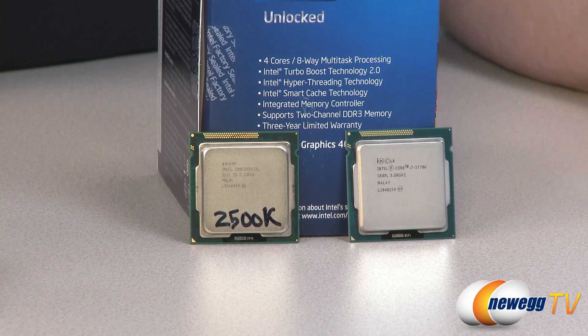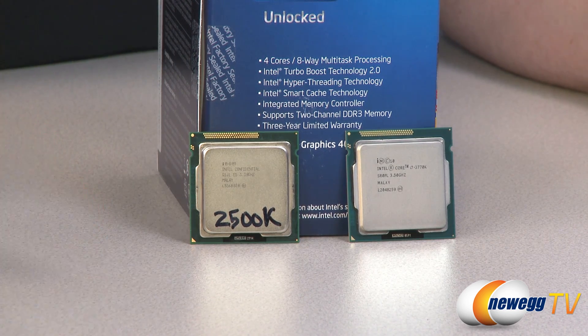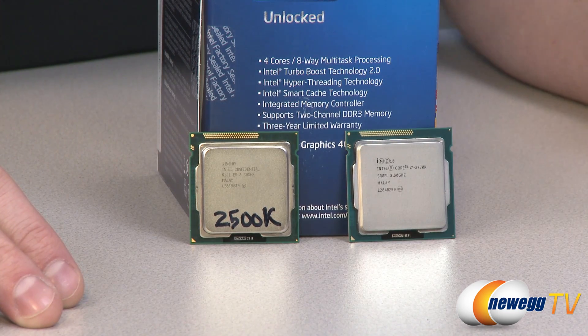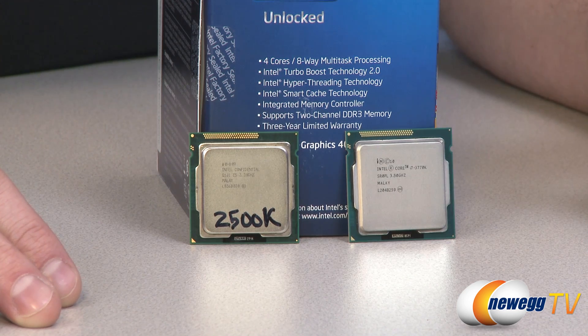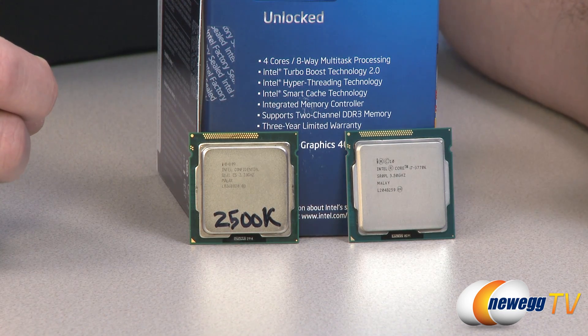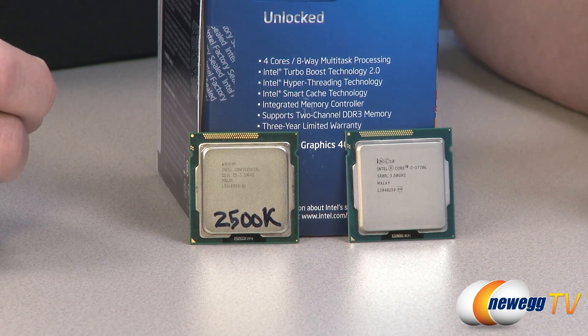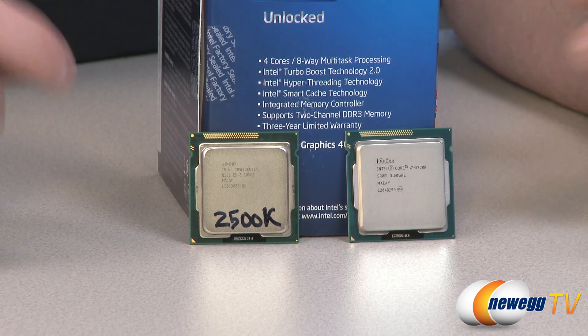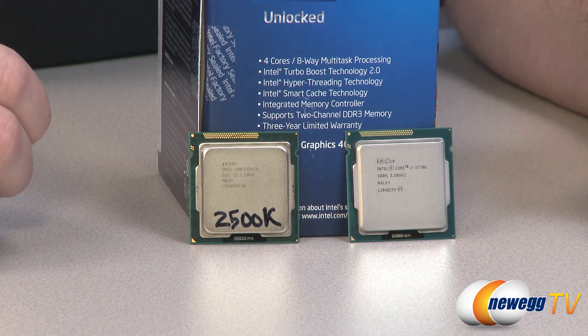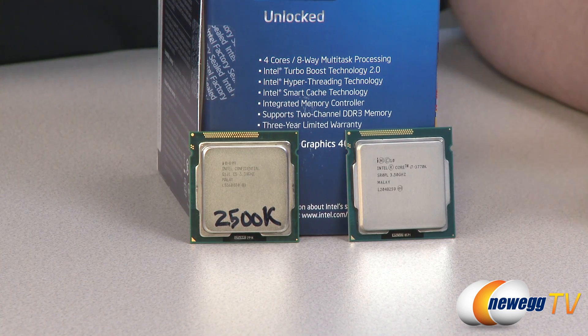Ivy Bridge, or third generation, is a tick, which means it is a manufacturing process update. It uses the same general CPU architecture as the Sandy Bridge, but it's a 22 nanometer process, so the die itself is actually smaller. For this particular line — the 1155 socket — they will only go up to quad core processors.